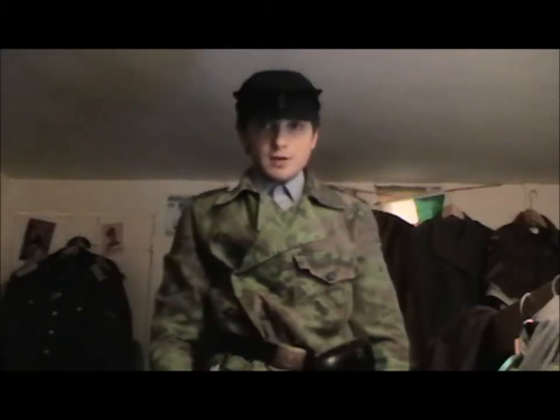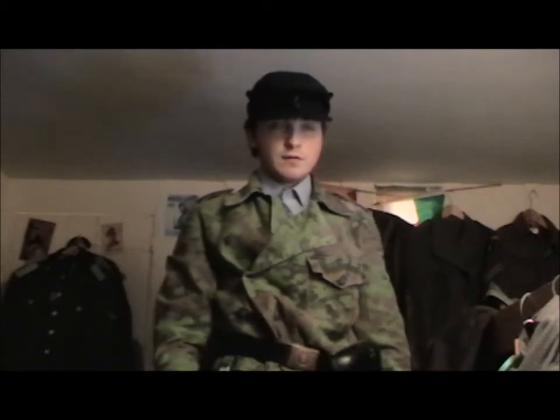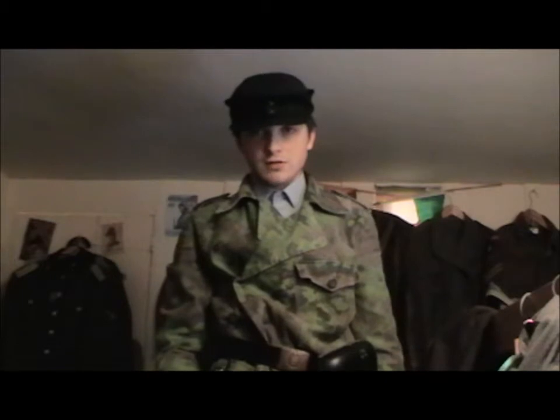Hi guys, I'm the British WW2 man, and today I've got a video for you. Kamen Da First asked me to do this, so here it is.